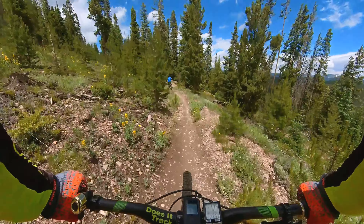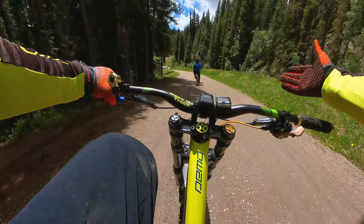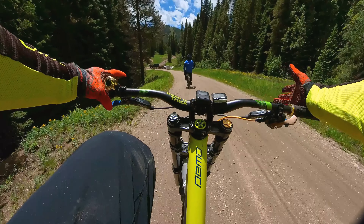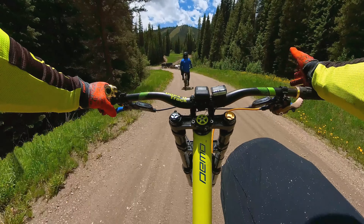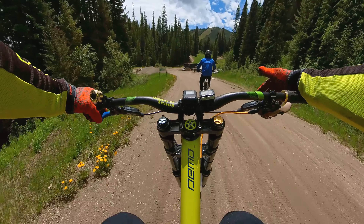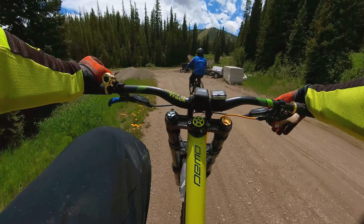That sign back there showed Green World to the right. The good thing about a bike park versus just going out into the woods is that everything is marked — the trails are marked, where you need to go is marked, what's ahead, trail merges, etc. When you go out free riding on an OHV trail or whatever, they're not marked a lot of times, so you have to be aware of trail merges and conditions yourself.